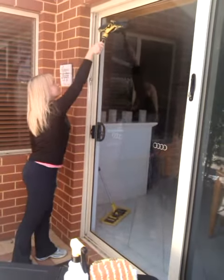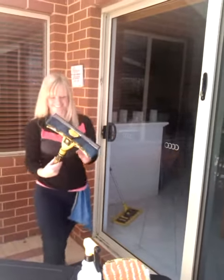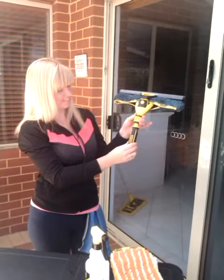You are then left with a gleaming streak-free finish. If required, you can remove the handle and replace it with a telescopic pole for those hard-to-reach windows.